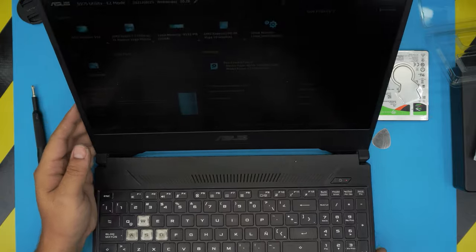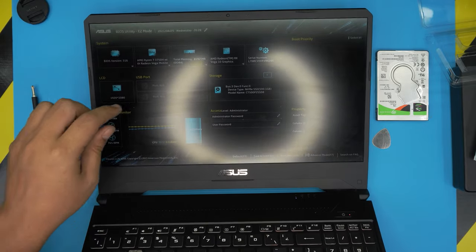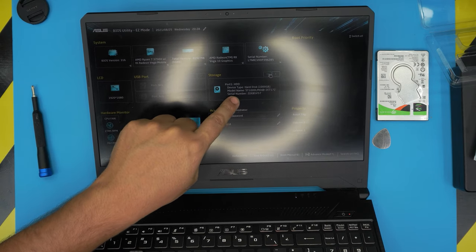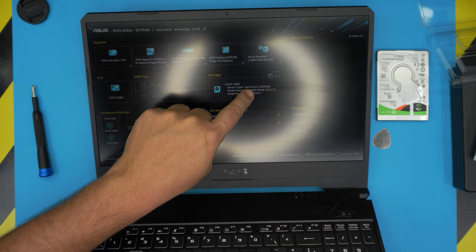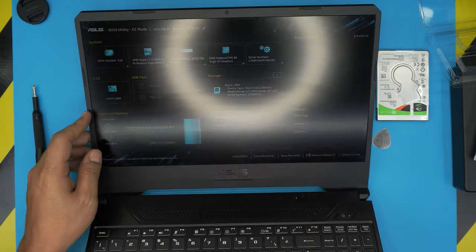For those wondering why I don't show it booting — here it is. You can see the 500GB Crucial NVMe that we installed and the Seagate ST1000LM048 1TB hard drive we just put in, both recognized and ready to go.